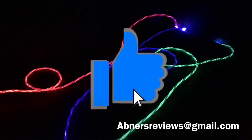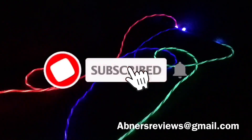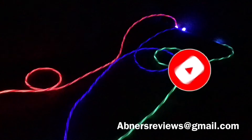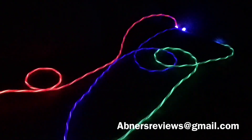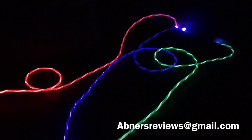If you liked our video today, please toss a like down there, and if you haven't subscribed already, please subscribe to our channel so that you get notified when we upload future videos. And once again, this is Abner's Reviews, and I will see you guys on the next one.